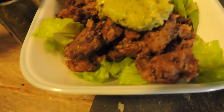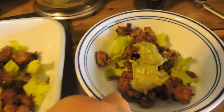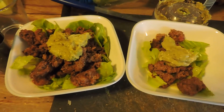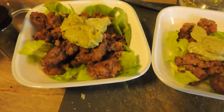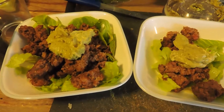We decided to have taco salad tonight, so all I did was cut up some romaine lettuce and add our beef and some guacamole. If you're not paleo, no big deal — go ahead and add some sour cream, cheese, or any other vegetables you like. Just because you have food allergies or food restrictions doesn't mean you have to eat bland, boring food. You can have awesome stuff like this guacamole! Check out the recipe on the blog at acommonsensecook.wordpress.com.